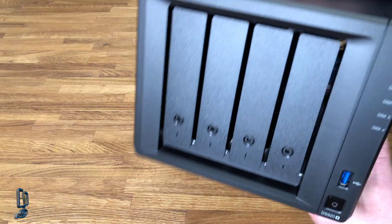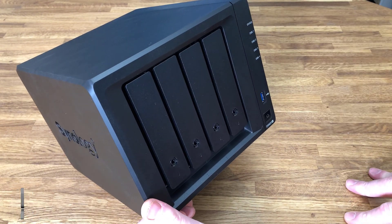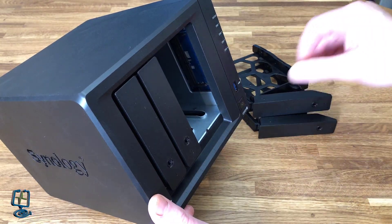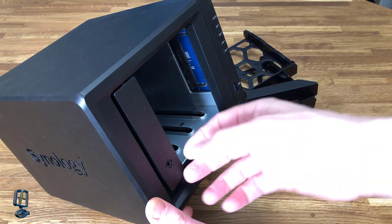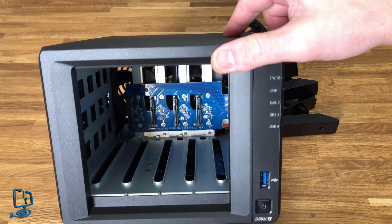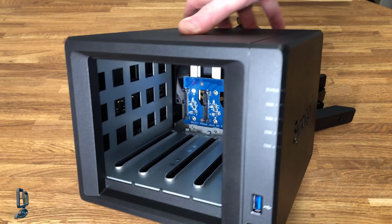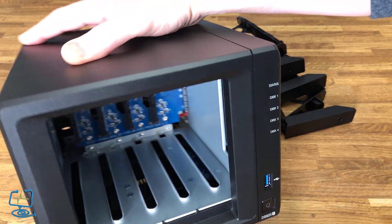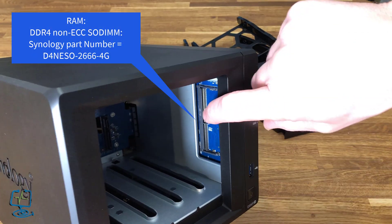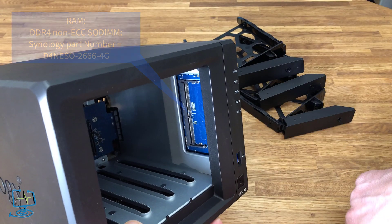The DS920 Plus comes with 4GB of RAM as standard and can be upgraded to 8GB. If I take the drive bays out I can show you the actual slot where you upgrade the RAM. These are your hard drive slots, and at the back of the unit you can also see the Synology branding on the side which is vented for breathability. The RAM slot is just visible here — if you want to increase your RAM, you just pull the drives out, buy an extra 4GB of RAM, insert it into the DS920, and that's it upgraded.